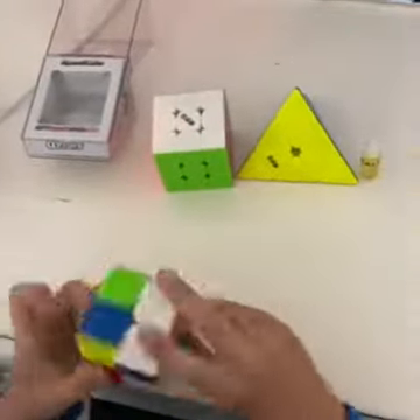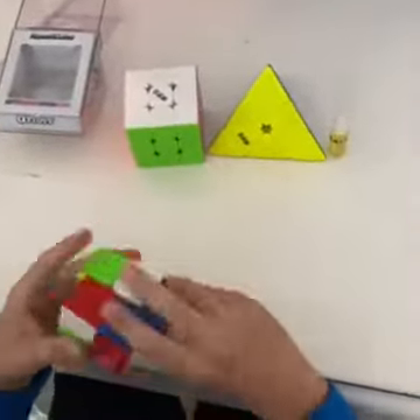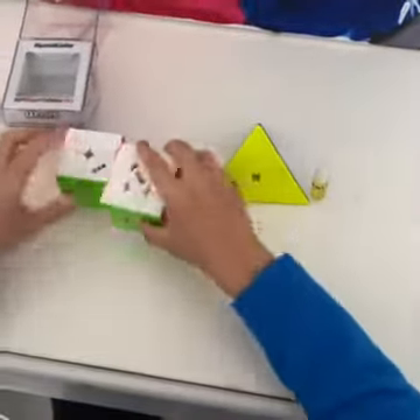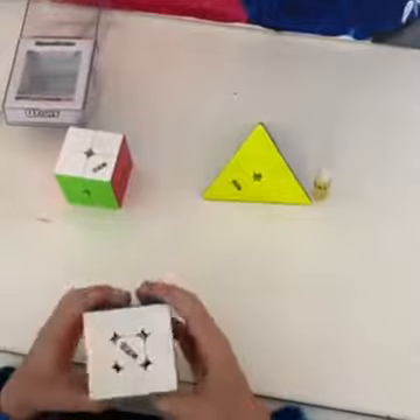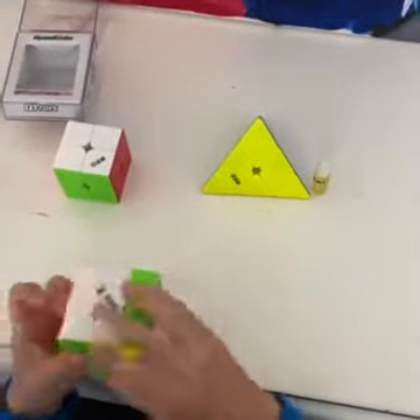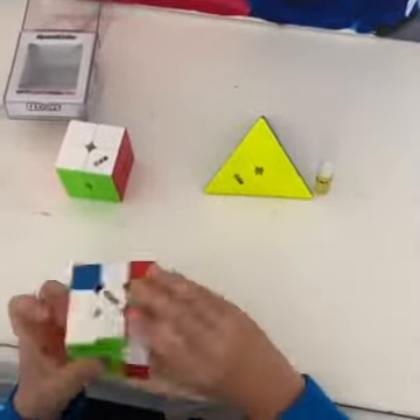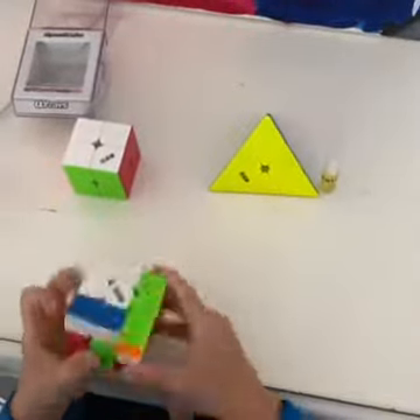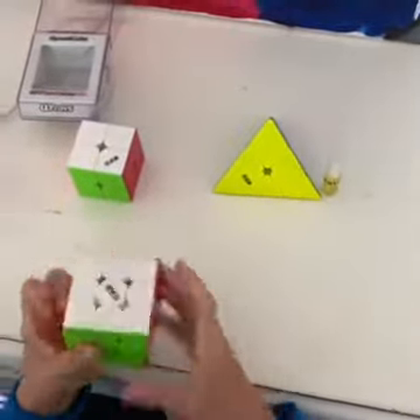That's the thing that I like about Valks, but I feel the regular Valk is just a little bit too heavy. Now for the 3x3. Feels kind of like a Valk but lighter, just like the 2x2 — not a surprise. This cube feels pretty good.